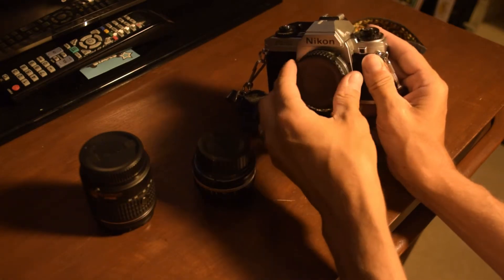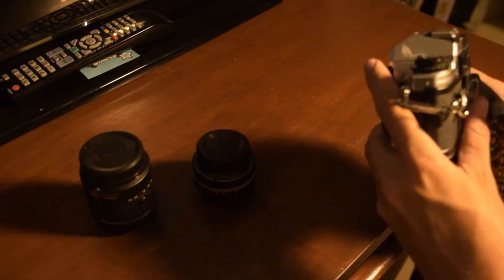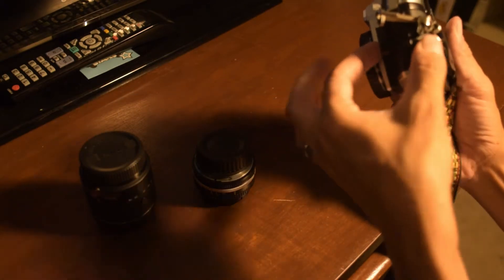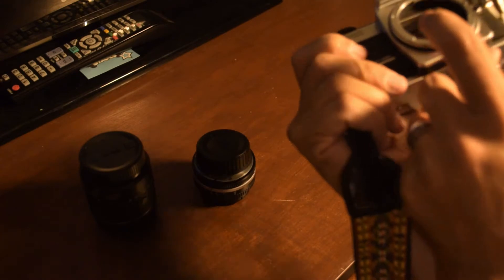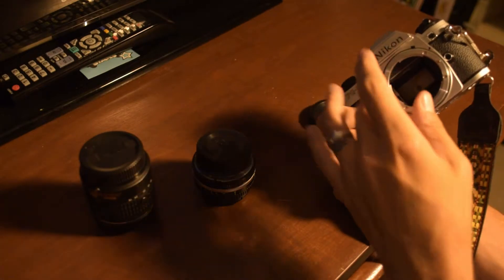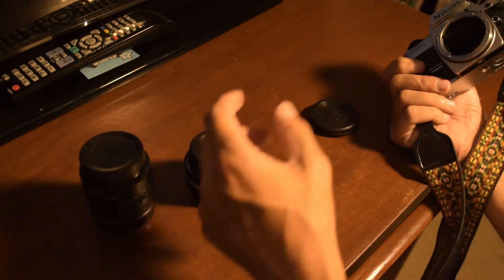The last thing you want is water, dust, or some other contaminant getting in there. If you're out in the field changing lenses and it may be exposed to dust, hold the camera downward, push the button, and turn the lens while the camera faces down so that no dust gets up into here — because this is where your sensor is, and your mirrors and everything that controls how well your picture turns out.